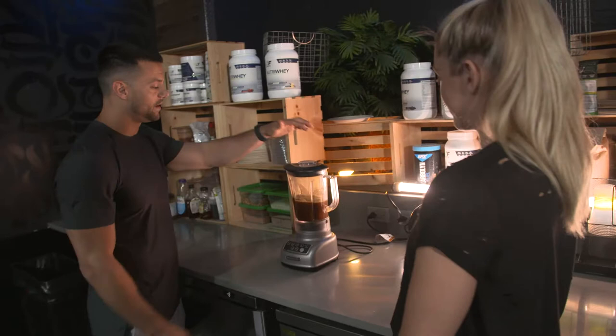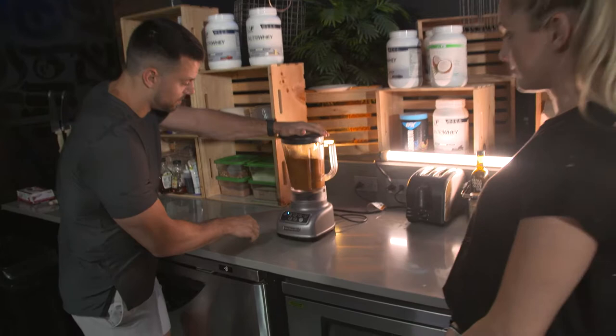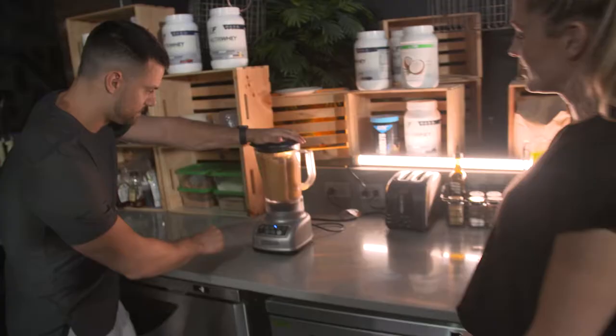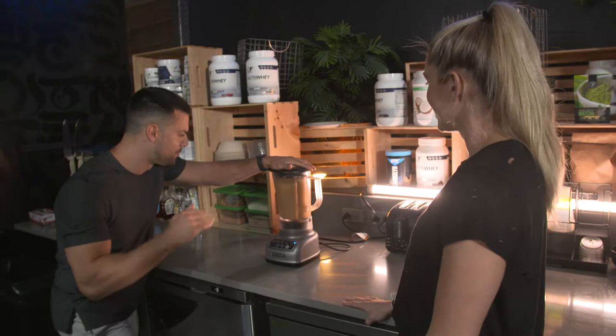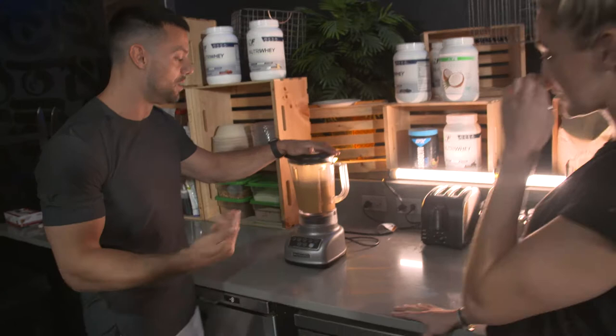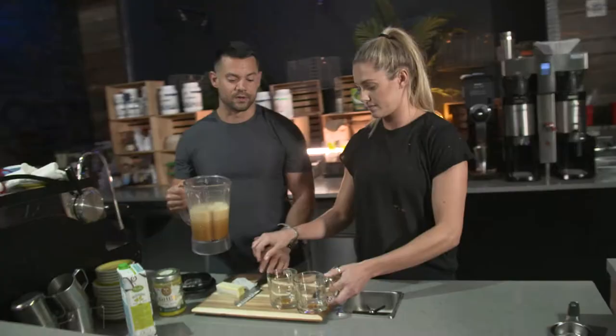So blending — we just want to make sure our butter is fully melted. Oh, look at that color! Kick it into high gear. Three, two, one — rest. Look at that, nice and frothy! So blending not only mixes it all together, but it gives it a little froth.